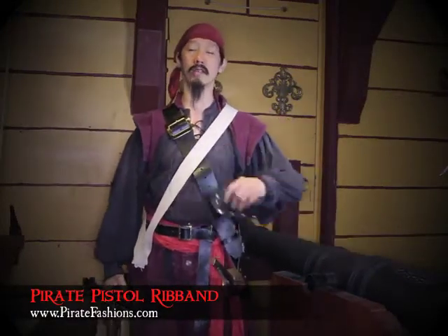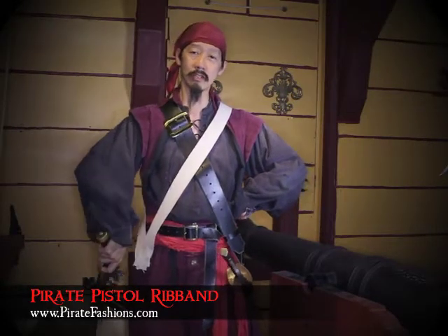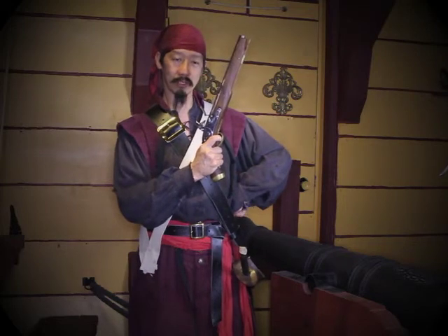Ahoy mateys! I be Tiger Lee and this be Pirate Fashions. Today we're going to talk about how you carry your pirate pistols.